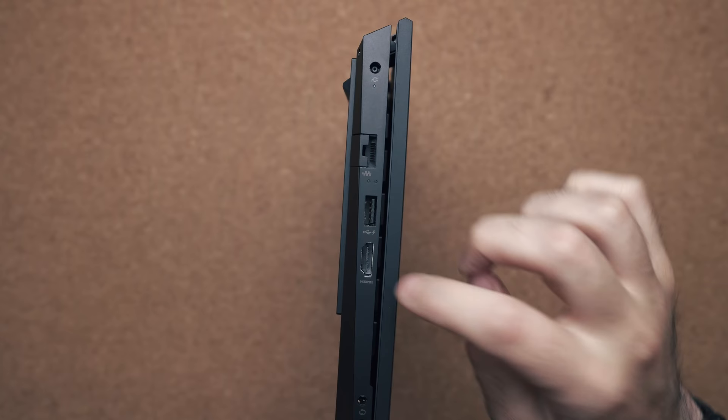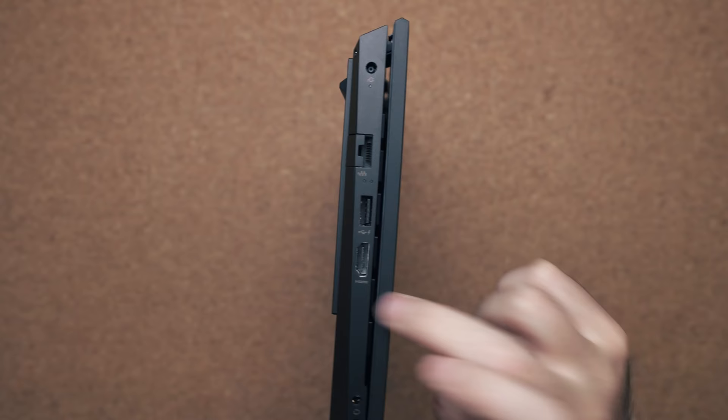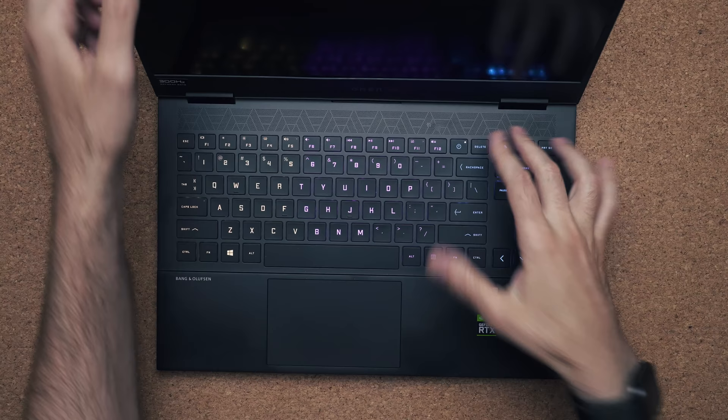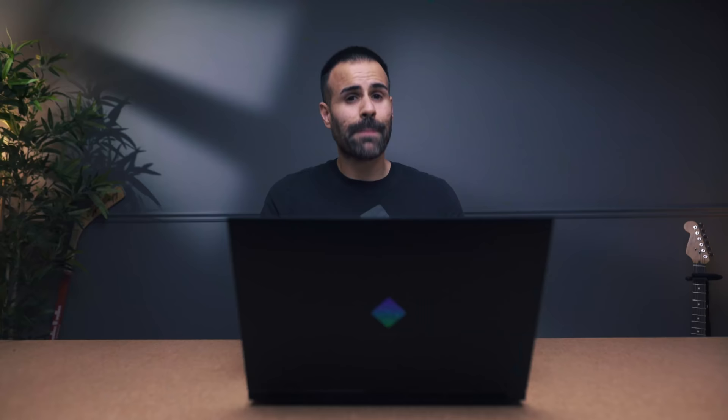You also wondered about the gap between the lid and the deck of the keyboard. I don't have too many worries about this. The downfall is that yes, you're going to get a lot of dust and debris going inside the laptop, but the upside is that it's better for cooling. This gap allows air to flow through the intake grill and push it out through the bottom, which is especially beneficial when the laptop is closed or vertical connected to a monitor.